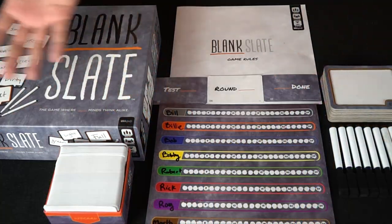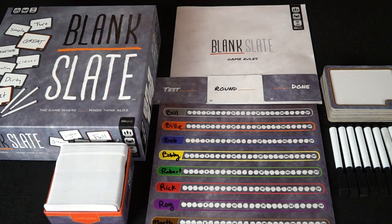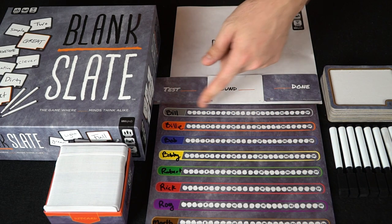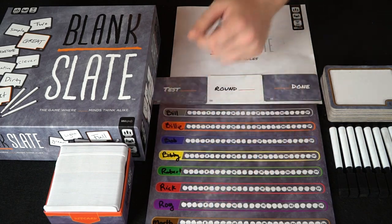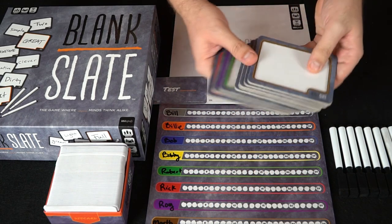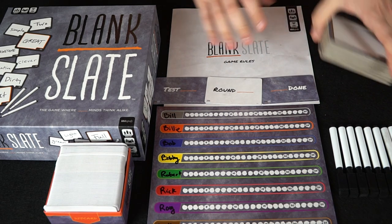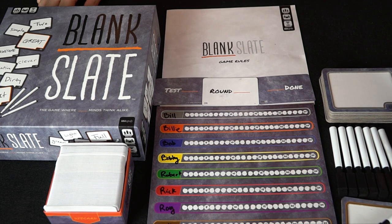Here's Blank Slate and everything you get in it: the rules, the box, a ton of cards, and this blank slate scoreboard where you can write down player names. You also get eight blank slates — one for each player — and eight dry erase markers, so every player gets a marker and a slate.